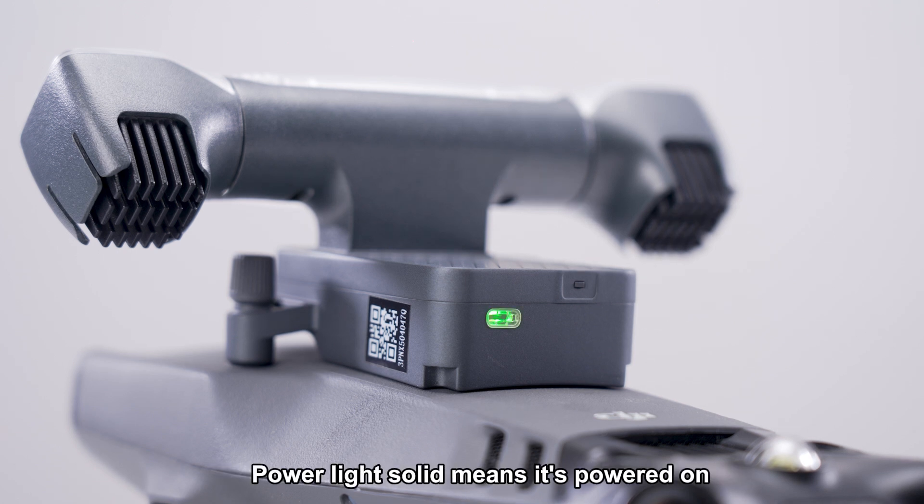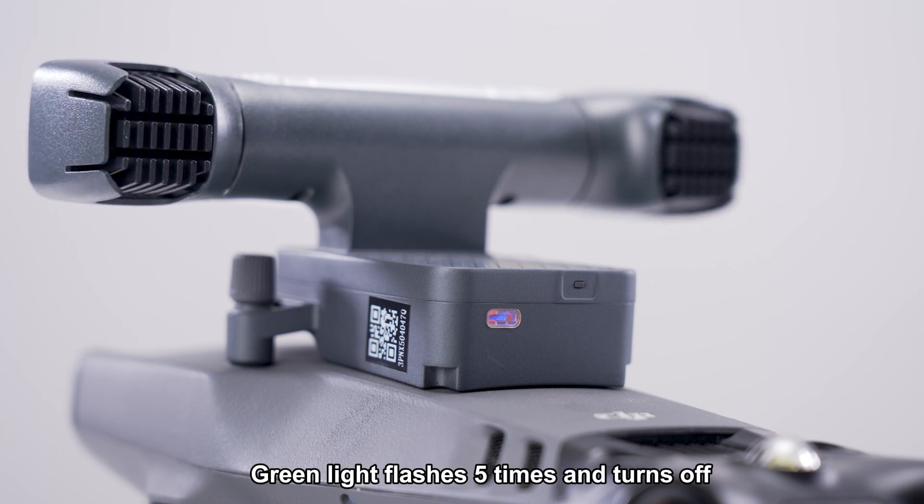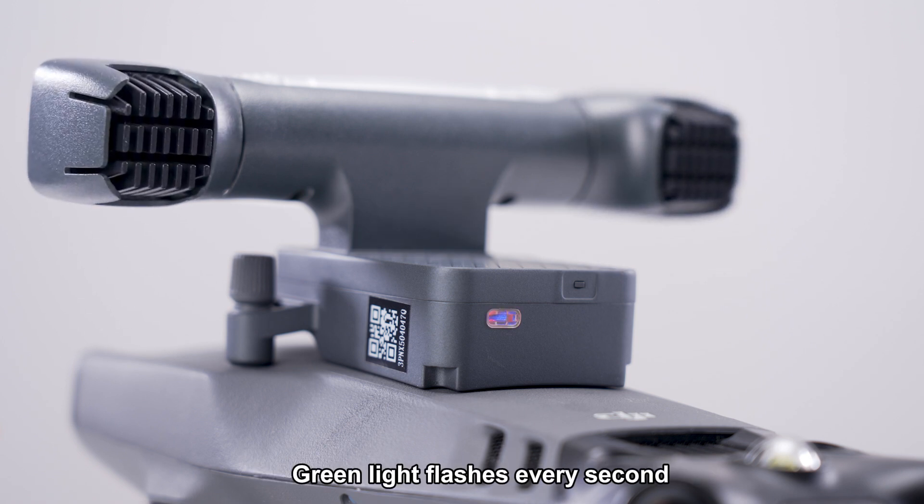Let's check the indicators. Power light solid means it's powered on. Green light flashes 5 times and turns off — it's pairing with the drone. Green light flashes every second — pairing successful.